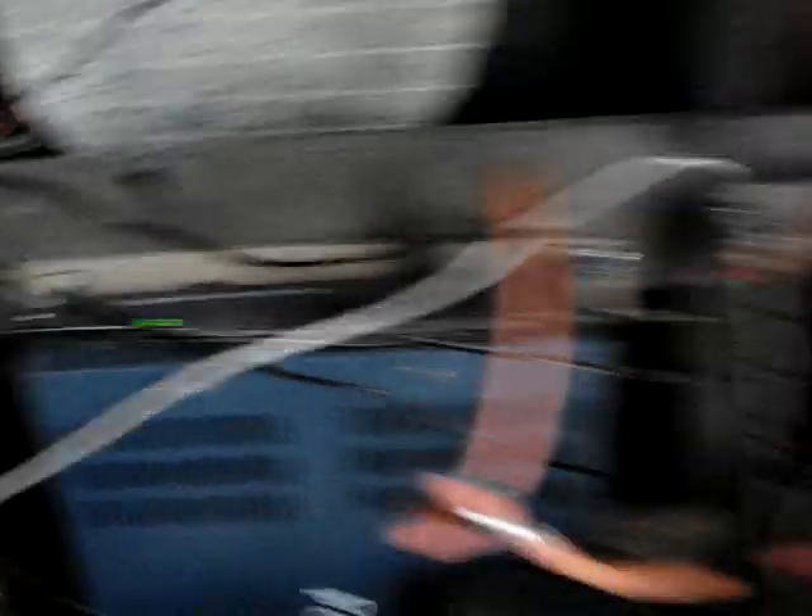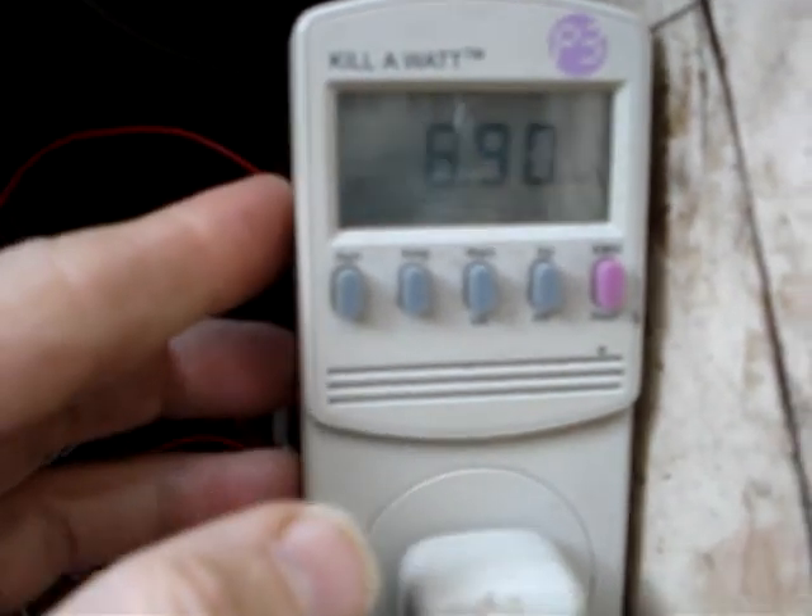If I turn the power off on the Powerbrite, this will be fixed, but I lose the record of how much power I've used. That's one thing I don't like about these — I wish it had a memory with batteries. I'll have to get a better one that has that.